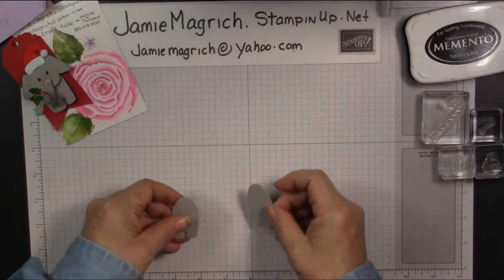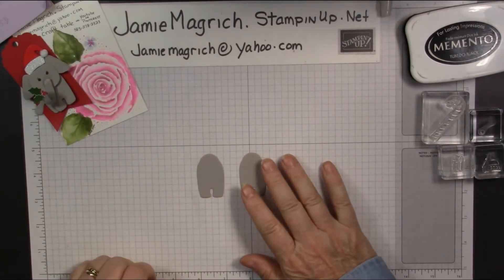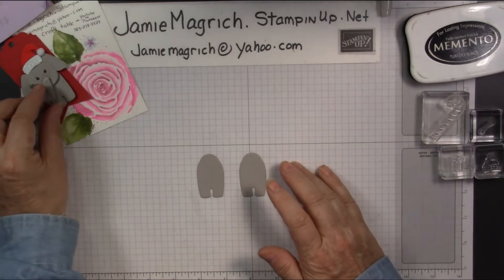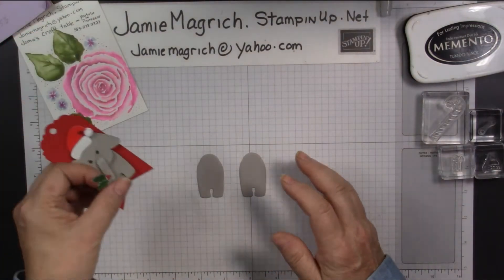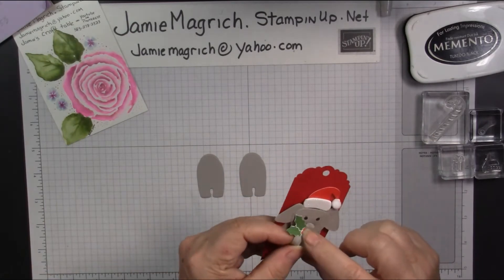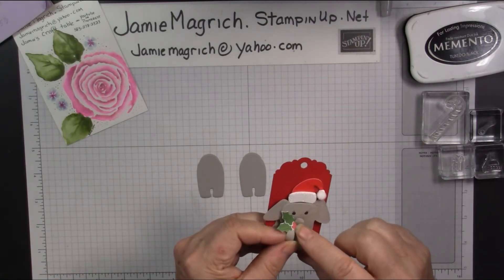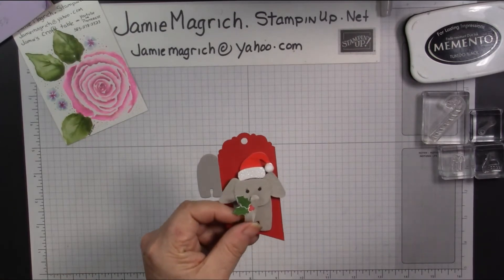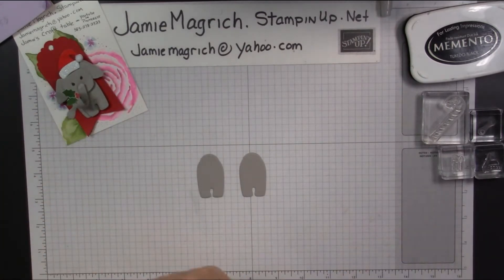You're also going to need some dimensionals and some decorations, whatever ones you'd like to use. In this instance, I just die cut some little holly leaves out of some paper that I had. And my sister is giving me these stickers for Christmas, so I figured I'd go ahead and use those.